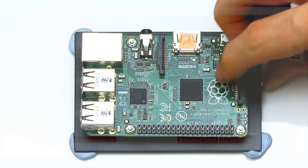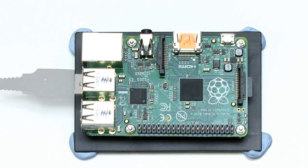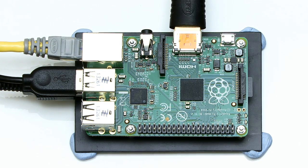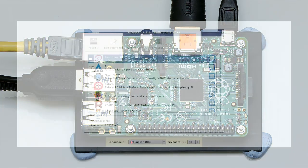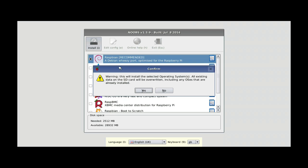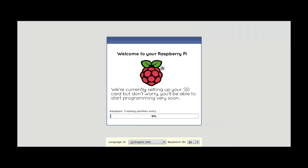You can then slot this into your Pi, along with a keyboard, mouse, and a network lead if required, connect an HDMI monitor or TV, and finally a USB power adapter. When the Pi boots, you can opt to install Raspbian, as I covered in detail in my previous setting up a Raspberry Pi video.